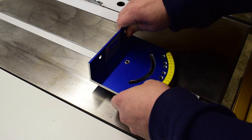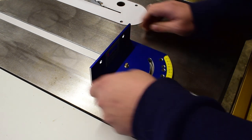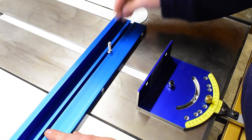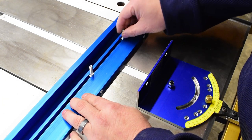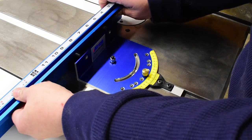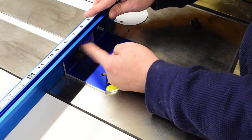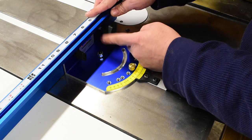Next we are going to place the base onto the miter bar and attach it with the provided screw. Then insert the set screw into the positive stop hole. Now slide the T-track bolts into place and insert the bolts into the base plate. Attach the knobs to the bolts but don't tighten them down yet because we are going to do some adjustments later.